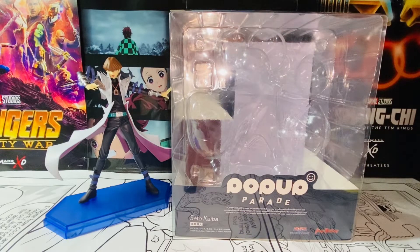Hello everybody, this is Kyoshi here. Welcome back to another video. In this video, I'll be reviewing the Max Factory Yu-Gi-Oh! Seto Kaiba Pop-Up Parade figures. Without further ado, let's get started. We'll take a look at the packaging first.